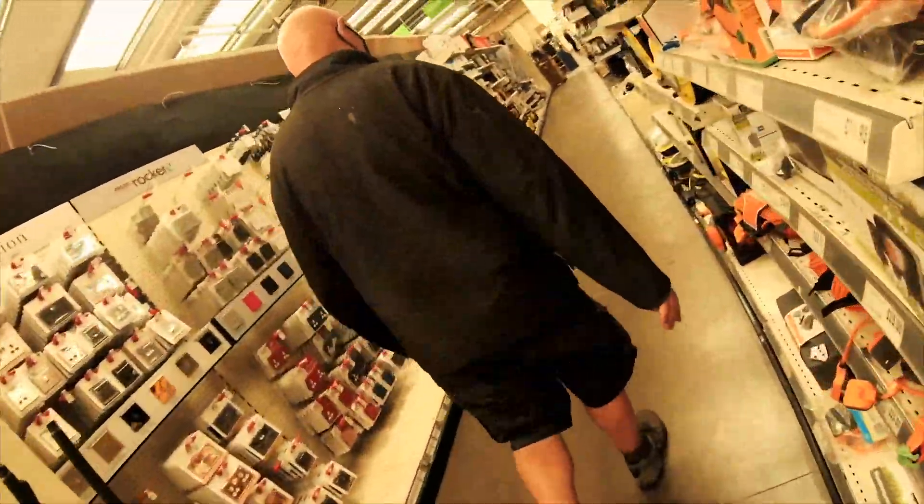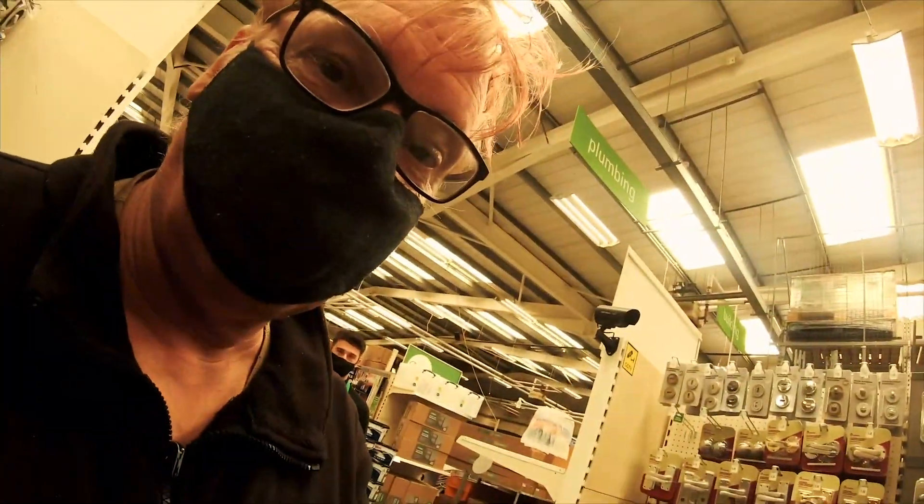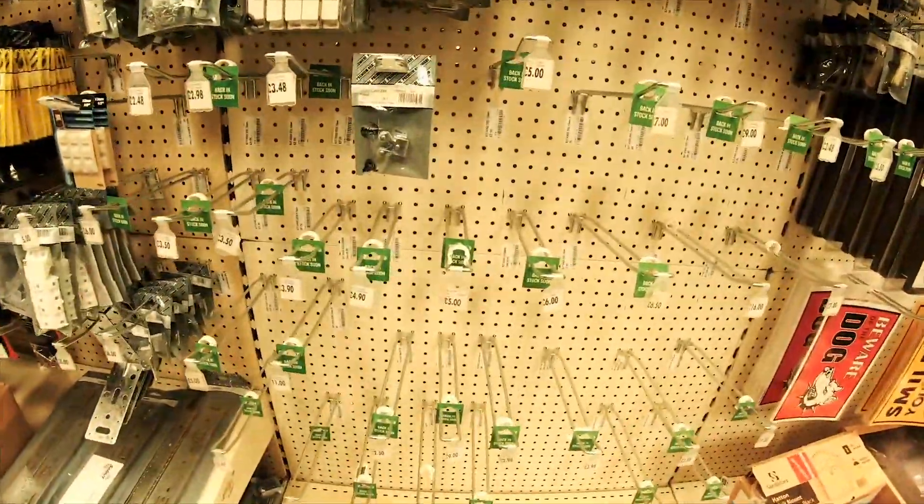We're at home base to find some hinges. They don't have any hinges. Okay, this is a little weird. They've got everything here apart from hinges.